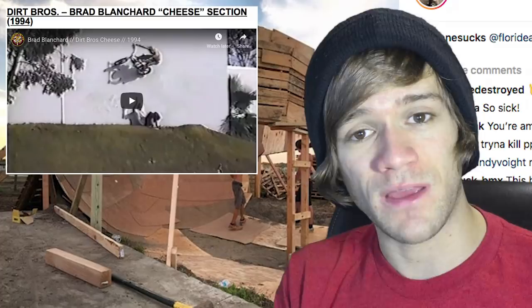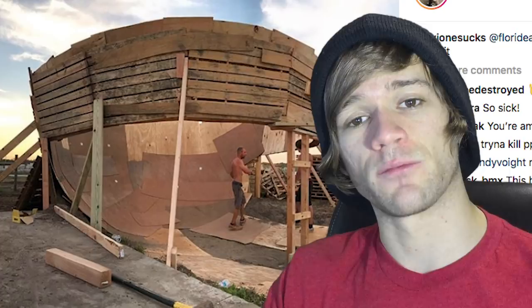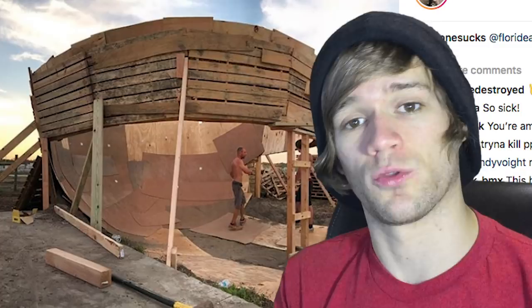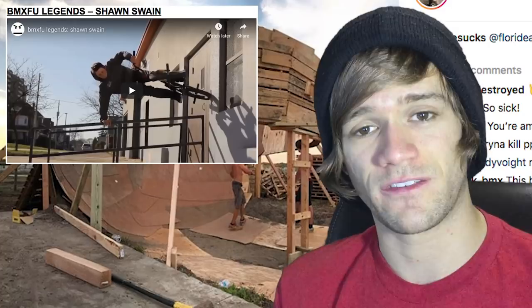That's the last video I wanted to talk about in depth, but as always there are a few more worth checking out. First, Liam Zingberg and BSD in 'Kicked Outta Cali.' Then Profile's 'Neighborhood Crawl.' Then a video featuring Dakota Bratt called 'Not Your Average Woodward Video.' And for those who like longer videos, 'BMX Foo Legends: Sean Swain' — Sean Swain is absolutely a legend from what I've seen in the BMX Foo DVDs. Links to everything are in the description.